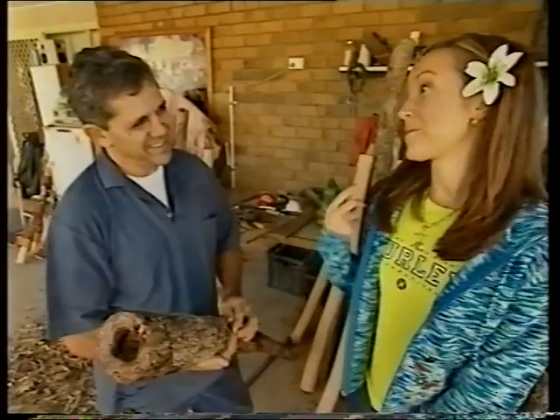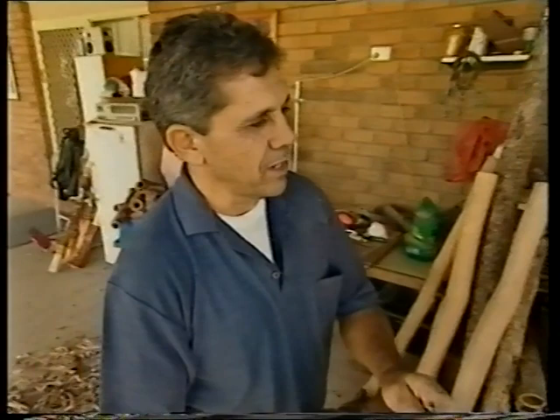Well, Michael, I guess we should start from the beginning. What is a didgeridoo made from? It's made from the eucalypt tree of Australia.